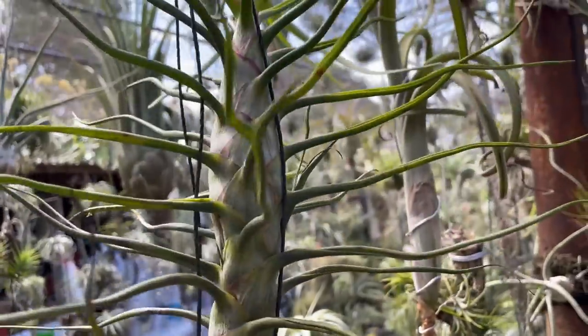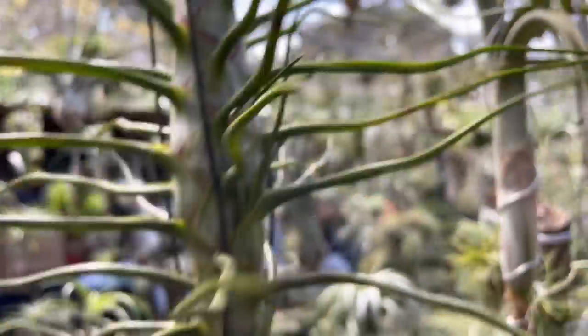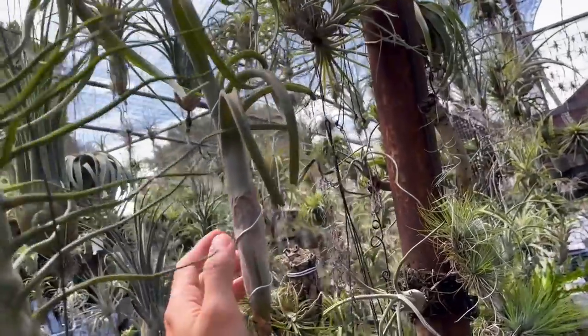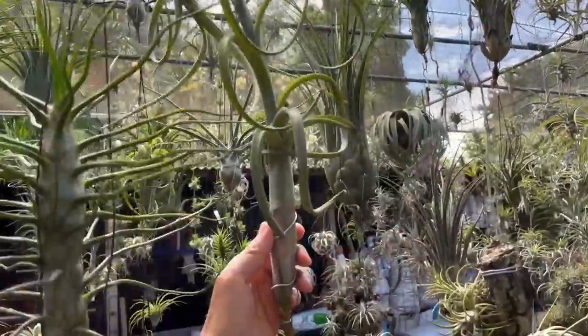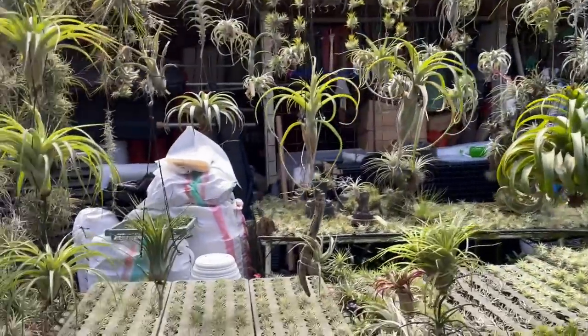Routinely — though without a fixed schedule — they mix fungicide and pesticide in water and spray everything down. That one treatment covers both pests and fungus, because in high humidity these plants can rot. Look at how beautiful this pink leaf is — this is like a dragon fruit. This is a very wild-looking one, and this one looks like a beautiful magic wand.